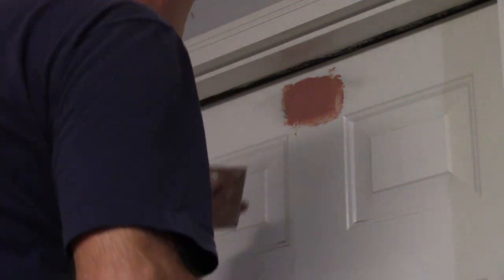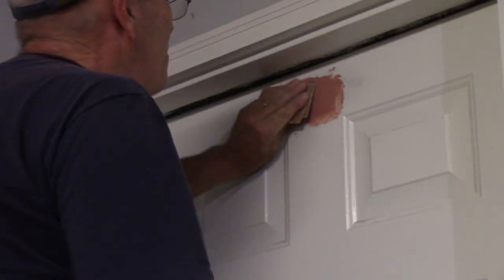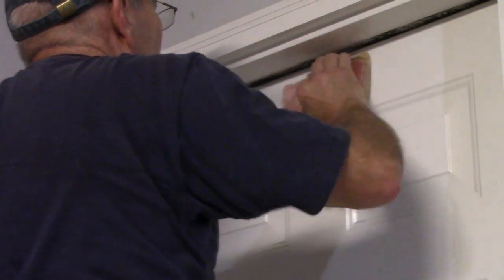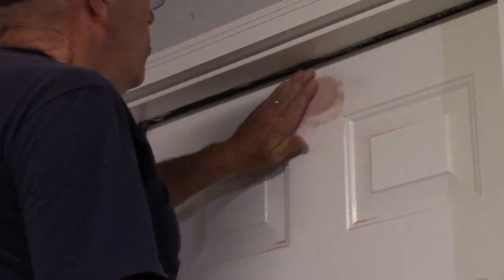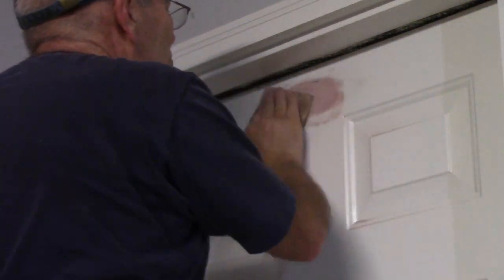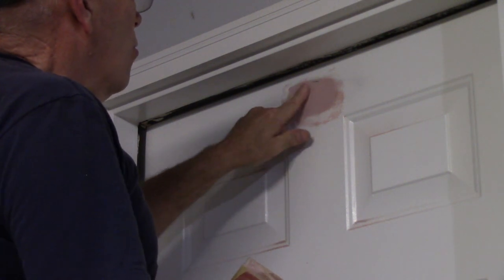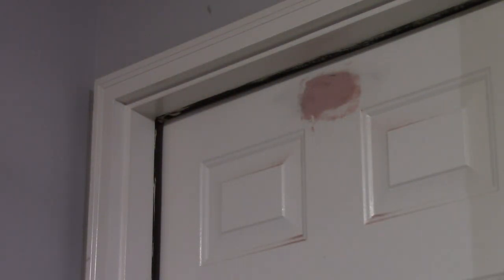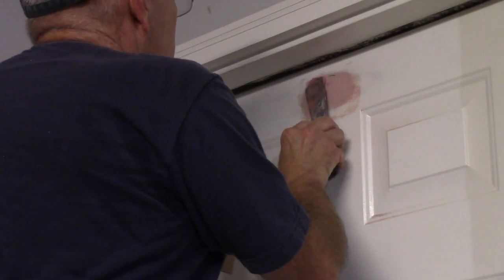After the Bondo has dried a little bit, come back with your 80 or 60 grit paper and sand it down very lightly until it's fairly even. You can use your hand or a sanding block. We're using a very rough grit paper for this stage. Now we're going to mix up a little bit more Bondo and put an additional coat on this area to fill it in. Remember, you only have a couple of minutes of working time.